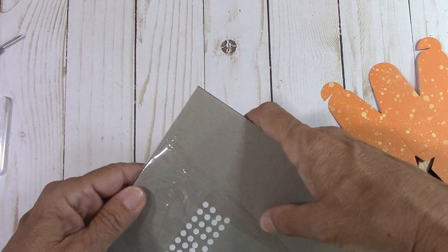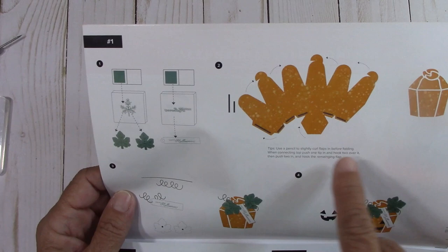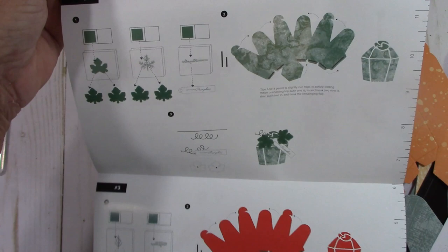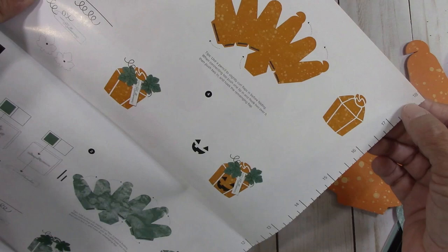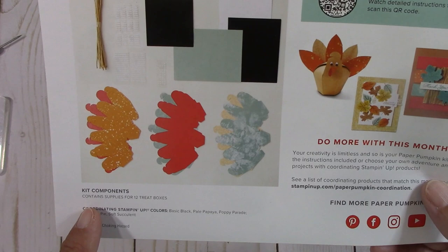Let's pull all of this out. How much fun — we have glue dots. Now let's talk about this flyer that comes with it. Here are all the instructions — they're absolutely wonderful and very visual. It tells you exactly what to do. You also have a ruler that is 18 inches long — that's very nice. There are more directions here. The contents of the kit: it's 12 treat boxes. That gives you the coordinating Stampin' Up! colors that go with it.